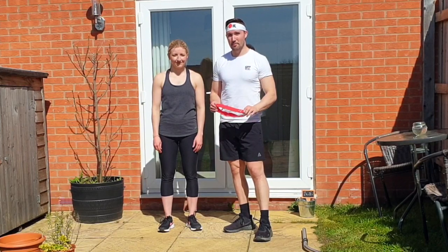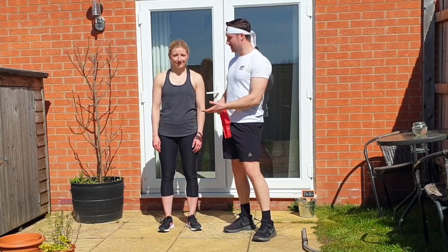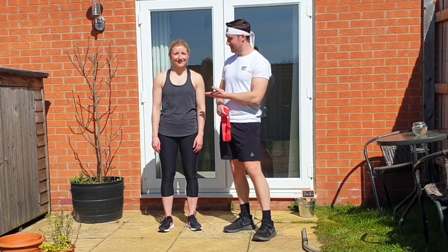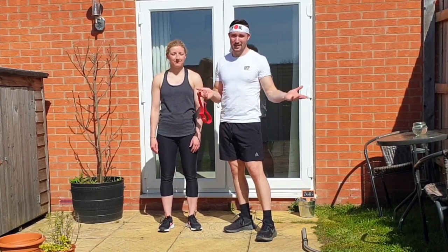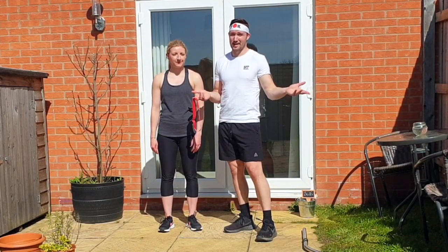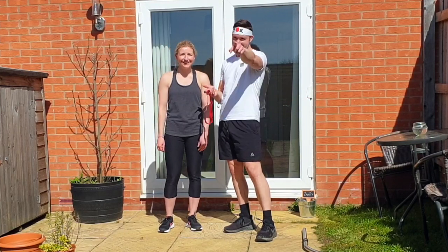Welcome back to part two of Partner Workout Edition. This time we're doing upper body. Say hello. Hi. Who's this? I'm Sam. This is my partner. So yeah, no Luke again — unfortunately, or fortunately I would say, more fortunately. Sorry Luke.